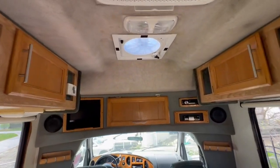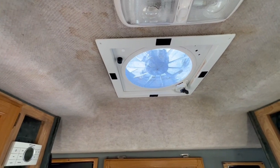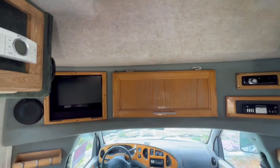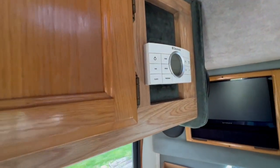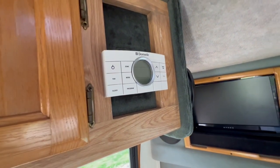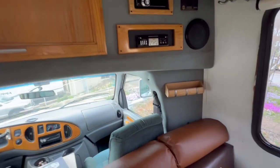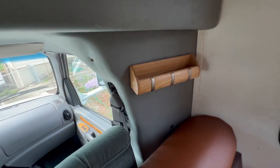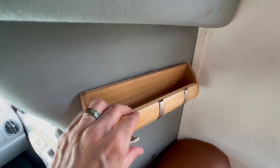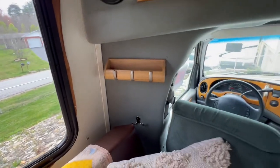There's your vent fan with automatic rain sensor — the Fantastic Fan. More storage up front, and here's your thermostat for your AC, furnace, and heat. There are some speakers up here that sound great. I put in some little hangers here because when you're living in here it's nice to have other things — these are all little hangers, and you can also have storage on both sides.